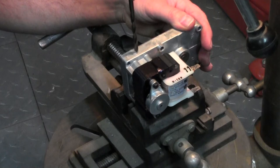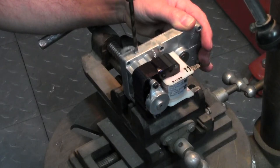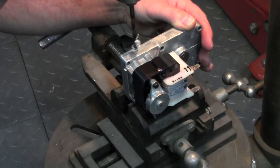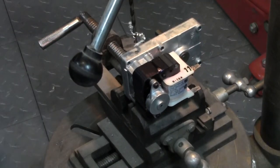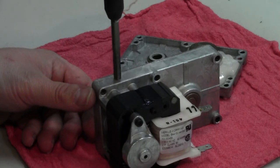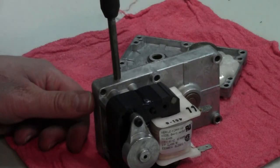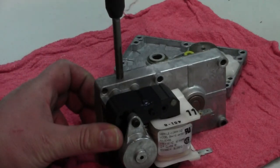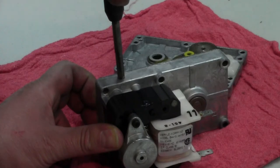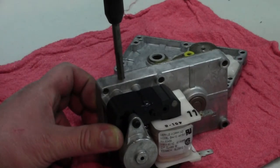I'm going to go real slow and be very careful because this housing is pretty thin — thick enough to thread, but thin enough that if you press too hard you can crack it. I just want to make sure I don't go too deep. Done. Got our tap here — this is a quarter-28 thread pitch, which is what the 90-degree adapter is. Start it slowly. Since this is aluminum it taps really easy; you don't need any lubricant — if it were steel you would. I have a little bit of grease on the tap to catch the chips as they go through.